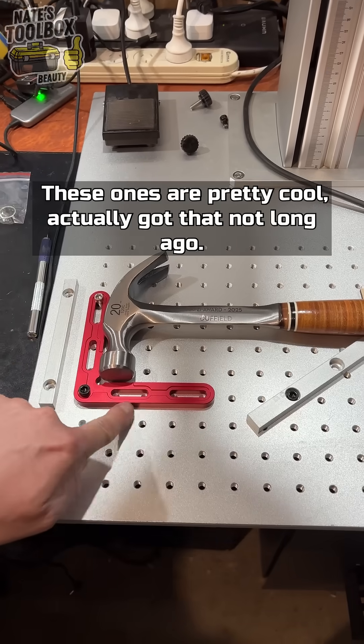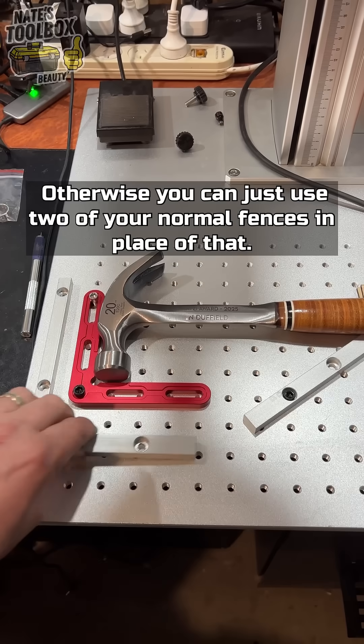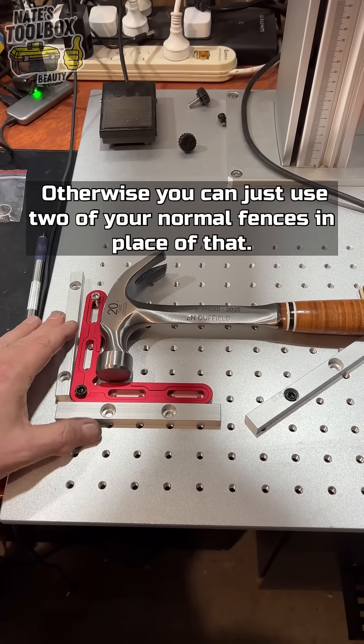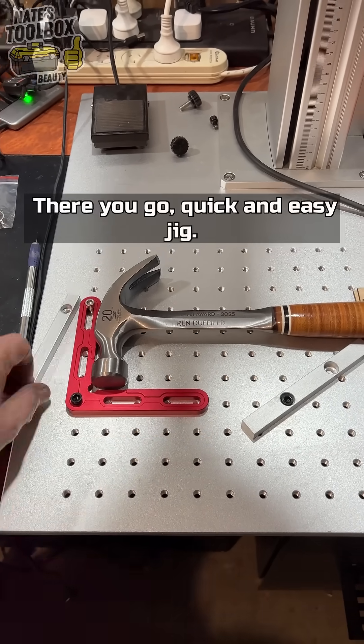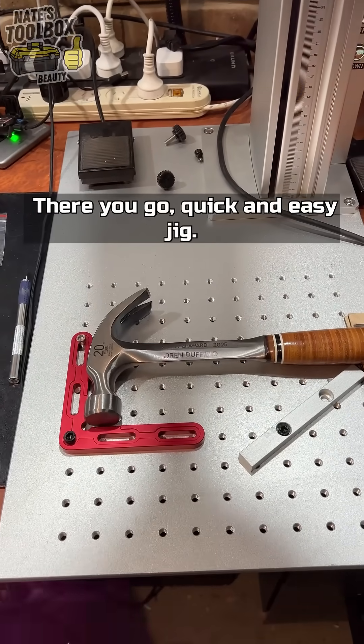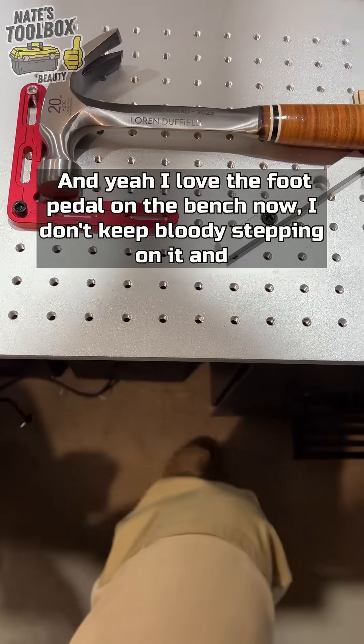These ones are pretty cool — I actually got that not long ago, I might get some more, they're super handy. Otherwise you can just use two of your normal fences in place of that. Quick and easy jig, and I love the foot pedal on the bench now — I don't keep stepping on it and setting the laser off.